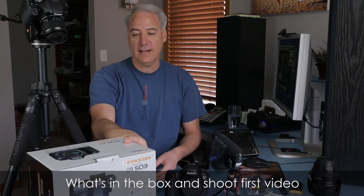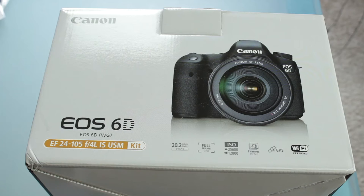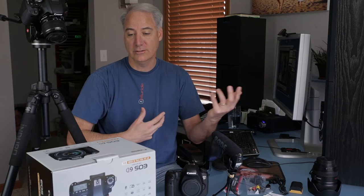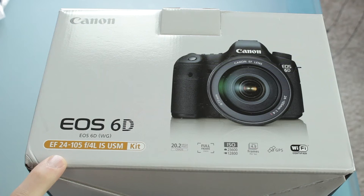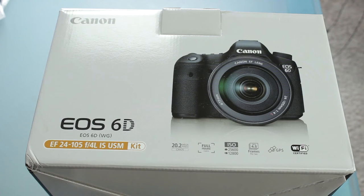Next up, we're going to show you what's in the box. This is the Canon 6D. It doesn't go by any other names, which is fortunate because the Rebel line has two different names depending on what part of the world you're in. So it just has one name. I got this one with the kit lens — you might have gotten the body only or the kit. In this case, I got the kit with the 24-105 EF lens.